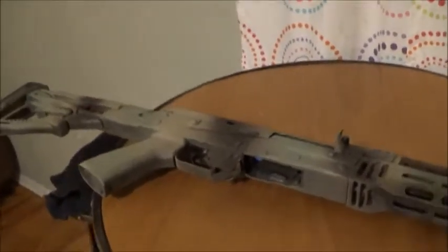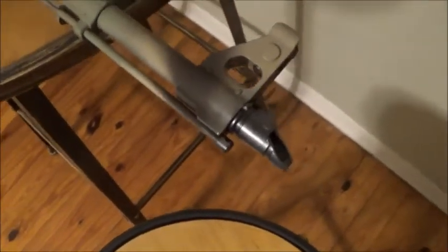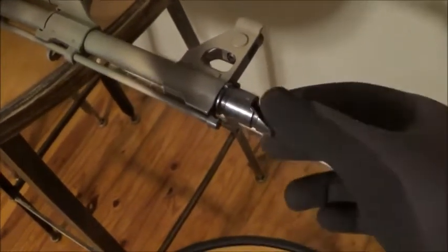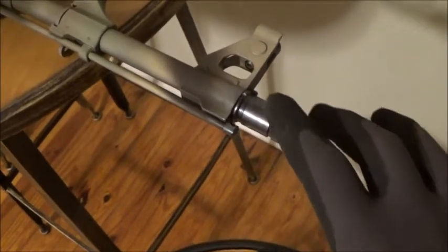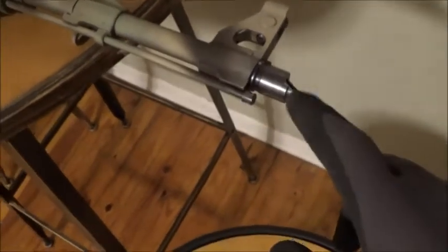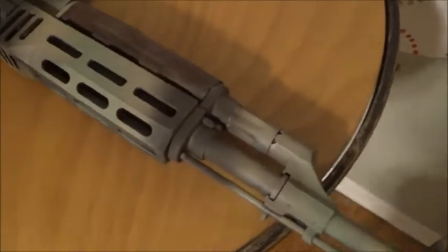The M70 Z-PAP has been painted as you can all see. I also took precautions not to paint the screw-on piece here — I still can't remember, it's a slanted brake that AKs have. I still haven't sat down to learn the actual name of that, which is kind of silly, but I just can't remember the name of it.